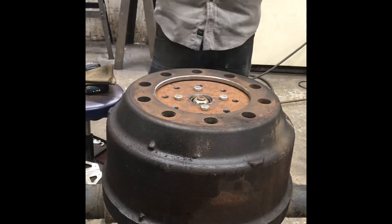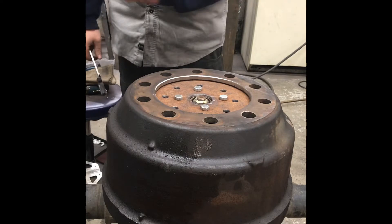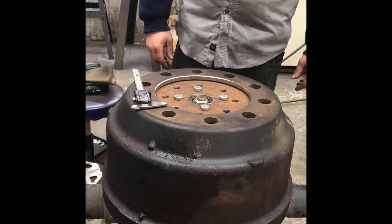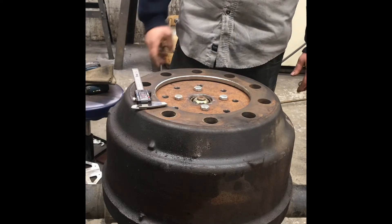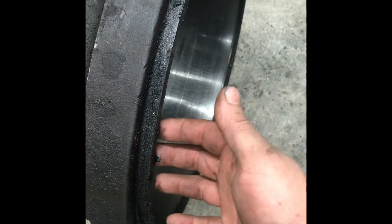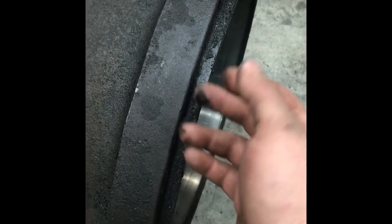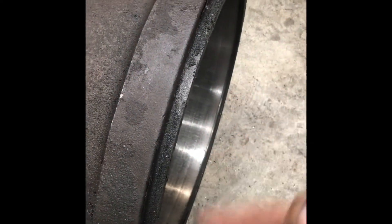I'm going to have to grind some off the back side of the drum because I'm hitting the axle on this side, and it needs to go over that way close to a quarter of an inch — I can't get it to actually center on the plate. On the back side of this drum there's a lip, part of the machined surface for the brake drum, and it's three-eighths of an inch wide.